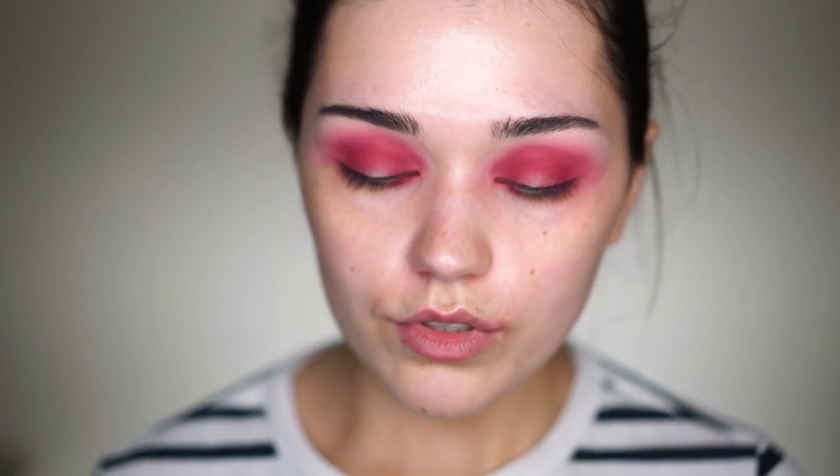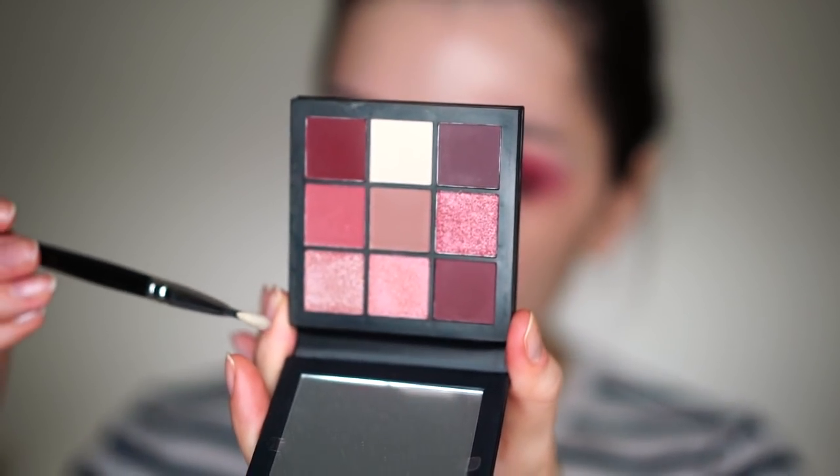I think I'll do a halo eye today, so I'll apply this in the crease, blending it into the corners as well, packing a little bit more color. I think that will make the base for the halo eye, and then I'll correct any harsh lines. On the center of the lid I think I'll use this shade — it's actually very very creamy, a mixture of really sparkling pigment with some kind of cream base.